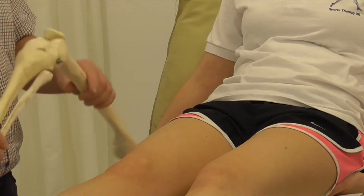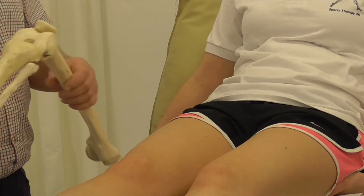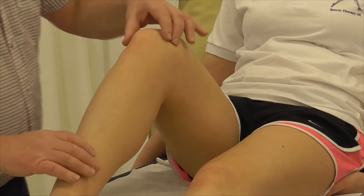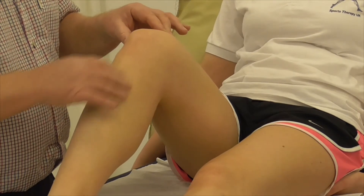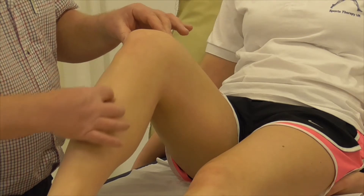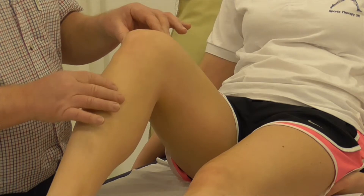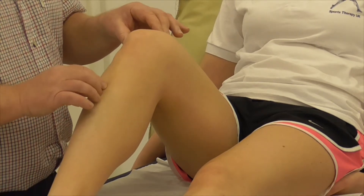It's much easier if we flex the knee and open up the joint so that we can feel the individual structures. With the knee flexed, there's the tibia — we can feel the ridge down the front, and there's the flat edge on the anteromedial aspect.